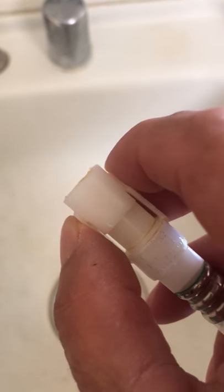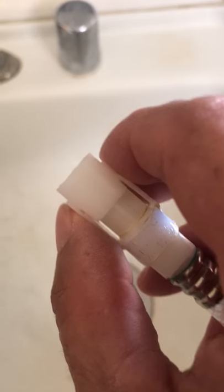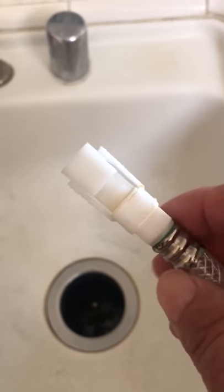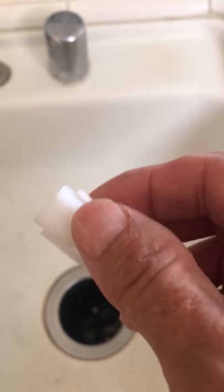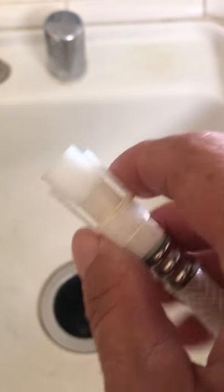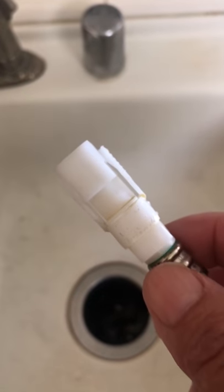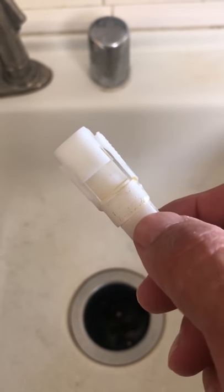That's the way you're supposed to do it — press on here and pull it off. But you don't want to clamp too hard, because this is made of plastic and if you do it too hard you'll crush it or crack it.